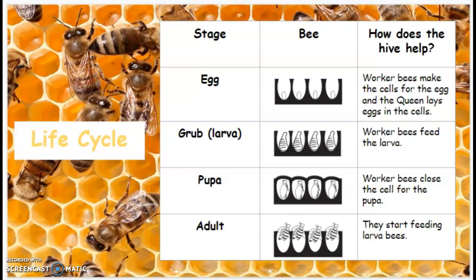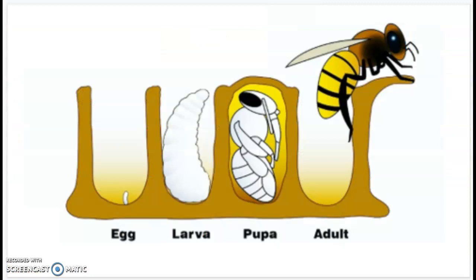I want to take a look at this next image because this kind of puts it all together. Here's your honeycomb with all the different cells. You have the egg, the larva, the pupa — and as you can see, this cell is closed. And then you have the adult that climbs its way out.